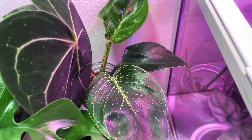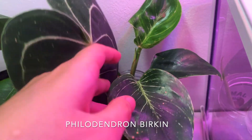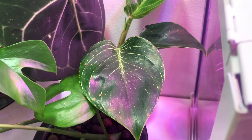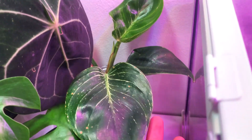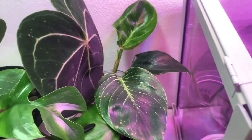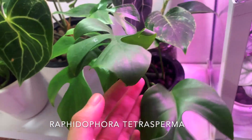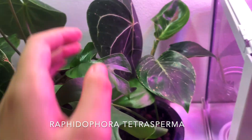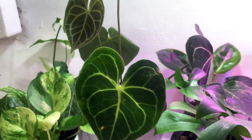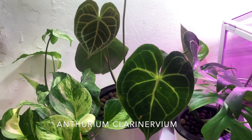Here is a Philodendron birkin — you can see there's some spider mite damage from when I left for the province and came back to find all my plants infested. But I've treated them, so the new growth should not have any damage anymore, hopefully. In front of that is my Rhaphidophora tetrasperma — a really pretty, reliable plant. This is the newest leaf; it's really cute.